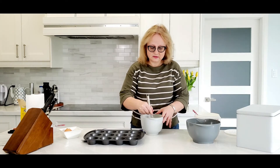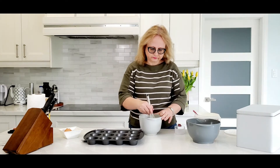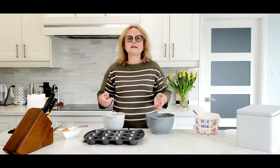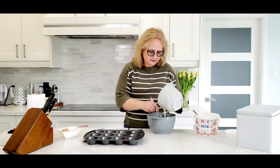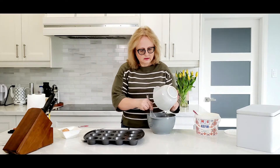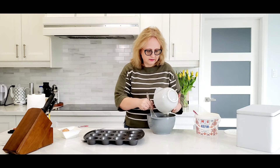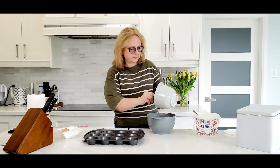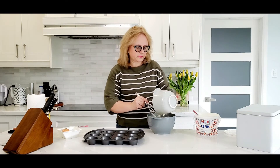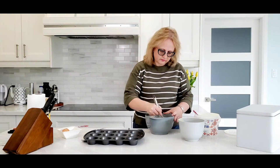We mix it and add sugar. Now we're adding our liquid ingredients to our dry ingredients and mix it until it's fully incorporated.